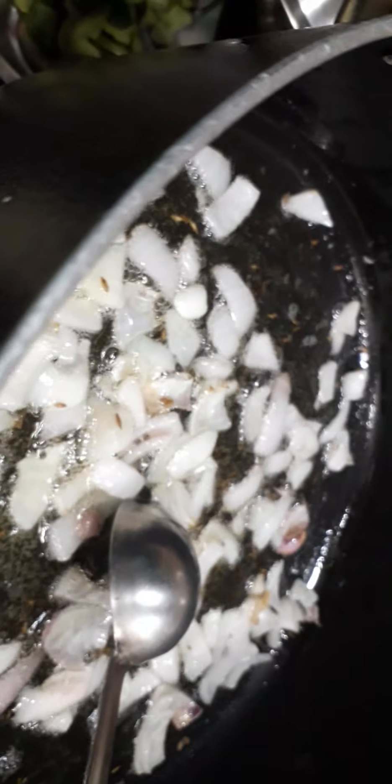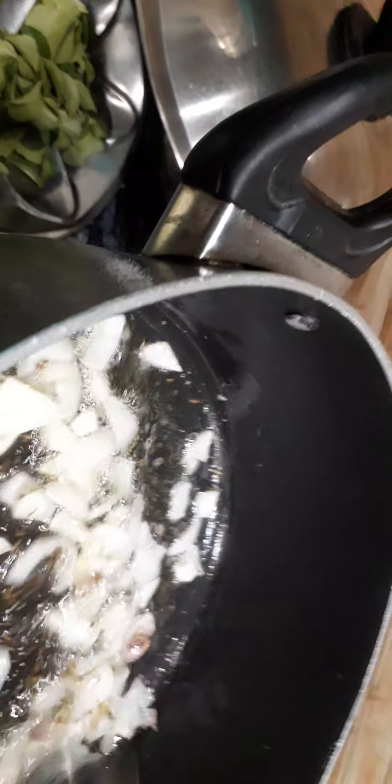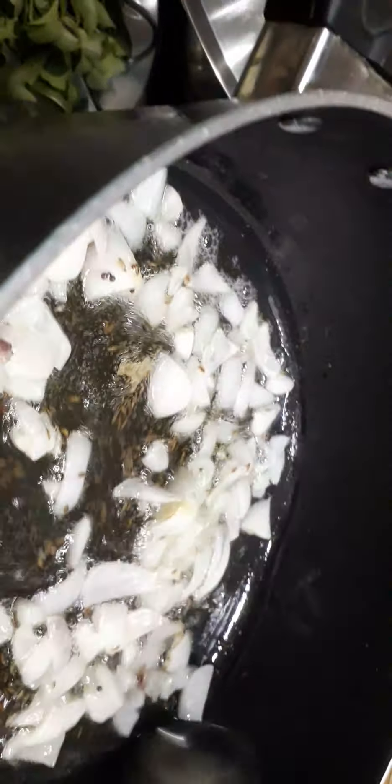I need to mix 2 tomatoes to make the chicken paste. I will turn this up and mix this up to a small experimental body.